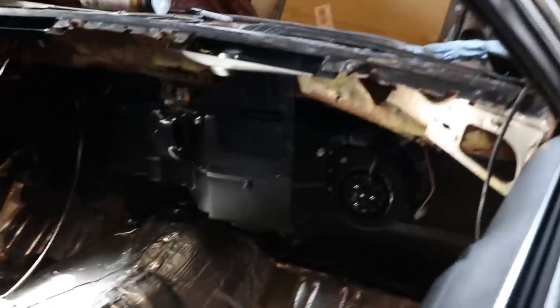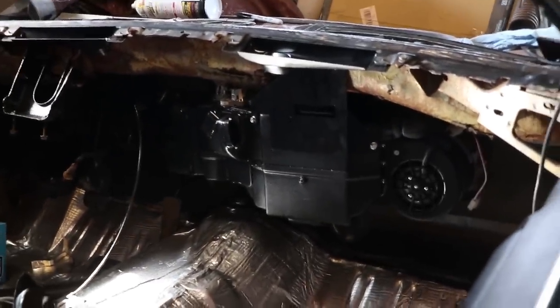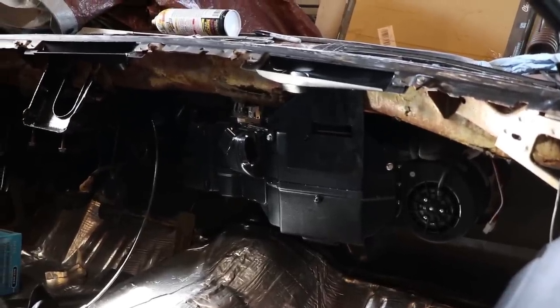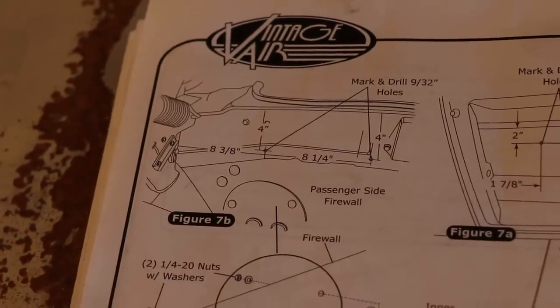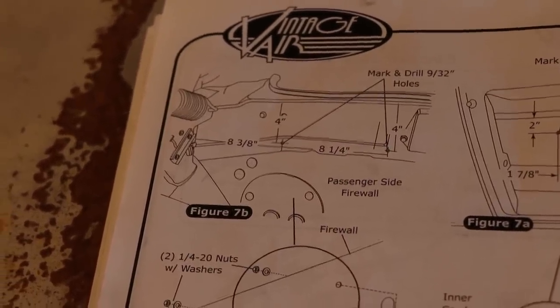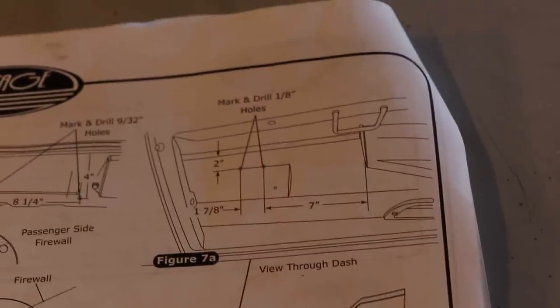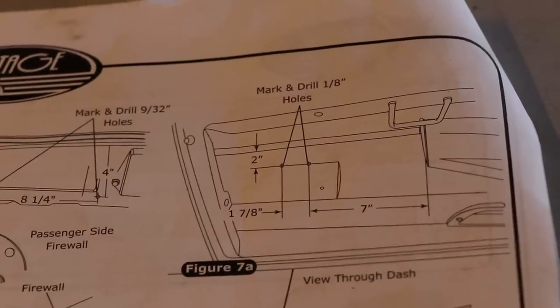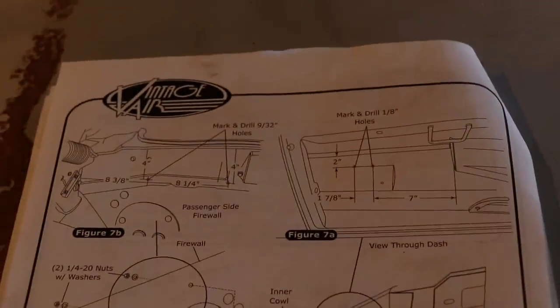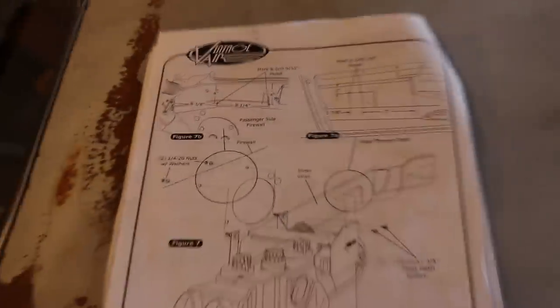Now that it's in the car, we can put the dash in and run some of the duct work. Just in case you were curious about what the instructions look like for drilling those holes — you can see there's the firewall, the outside of the firewall, and then the inner side of the dash. It's four holes total. They give you the exact specifications, and if you did it right, it'll line right up. I didn't have any issues making it work — it was really simple.